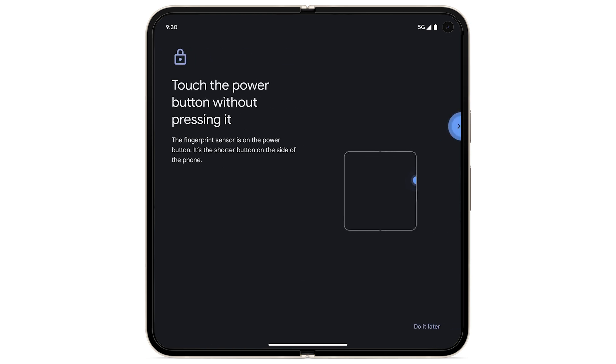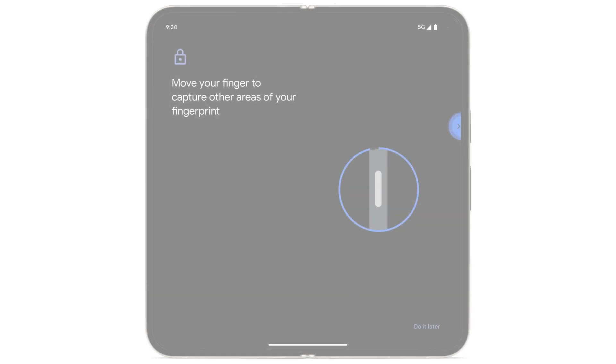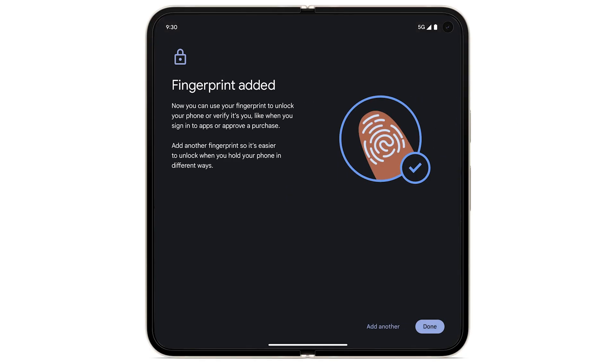With your finger, touch the Power button without pressing it. To capture your fingerprint, follow the prompts on the screen. Tap Done.